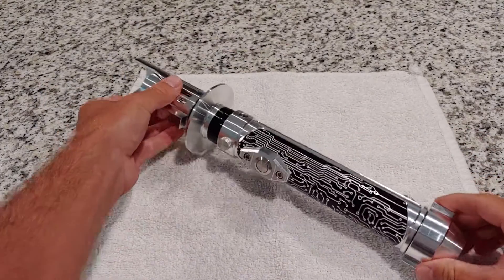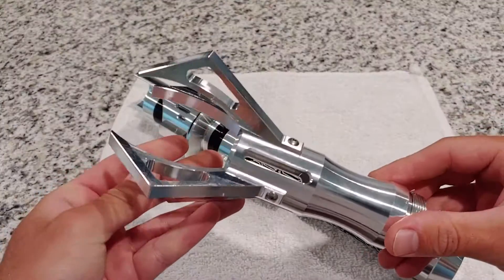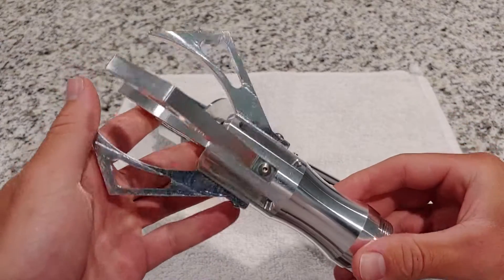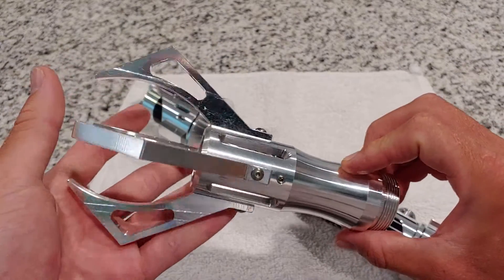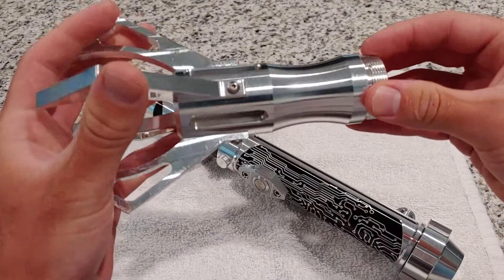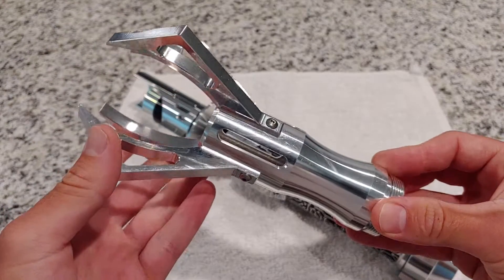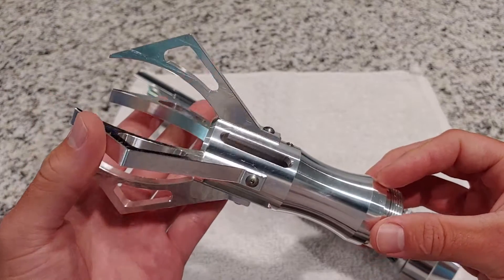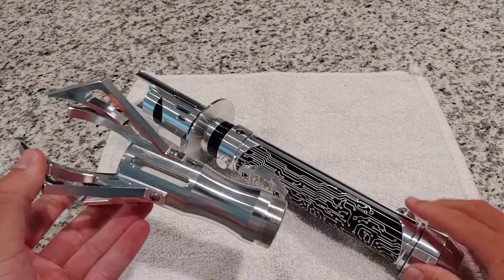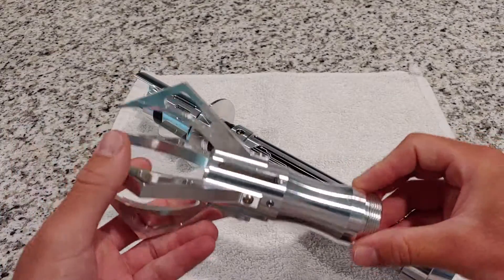I did order a War Glaive emitter, but I ordered it with black claws, so it's a little disappointing that I got the silver claws. That's okay — I emailed them a couple days ago, I haven't heard anything back just yet, but no worries, I'm sure they'll get back to me. Even the silver emitter is awesome. I think the silver with the black claws, especially since I plan on putting it on the Spectre, is gonna look insane — it's gonna look awesome.